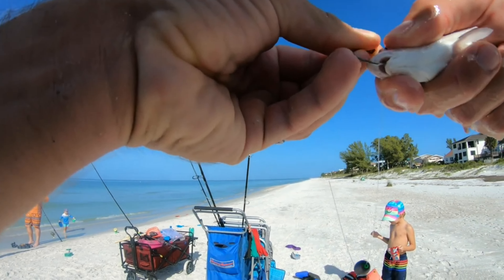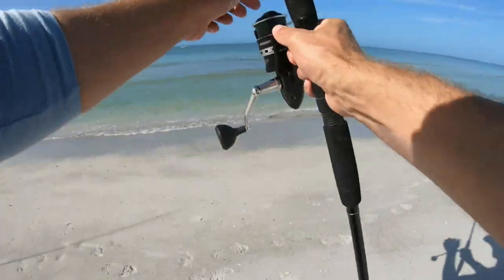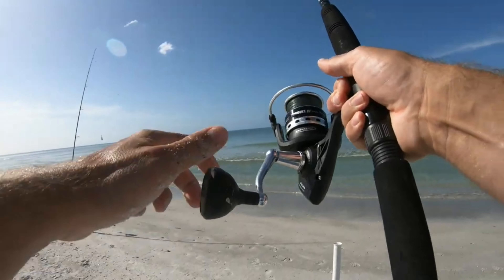Let's get this whiting on the hook — through the mouth, through the nose. Whoa, look at this, something's pulling drag! Oh yeah, that was a live whiting right there.